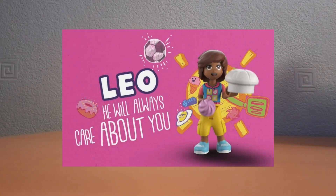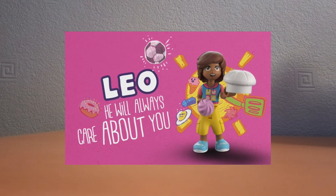Let's start with Leo. But before we do, make sure to subscribe and hit that bell and like so you don't miss another awesome video. So yeah, let's get into it.